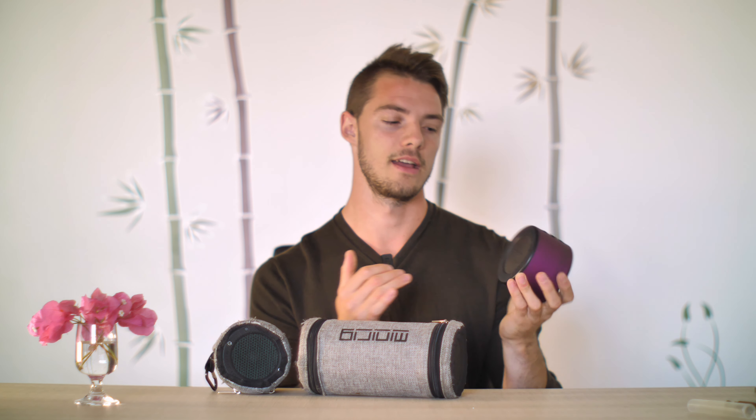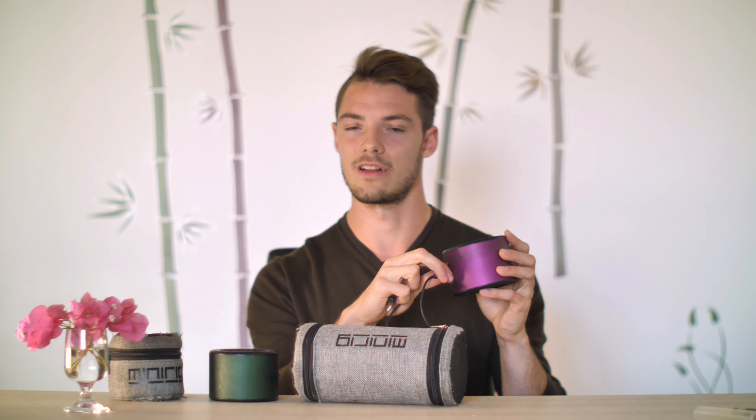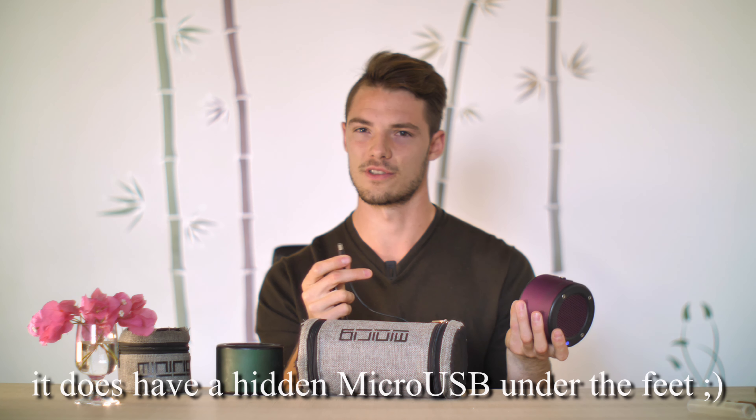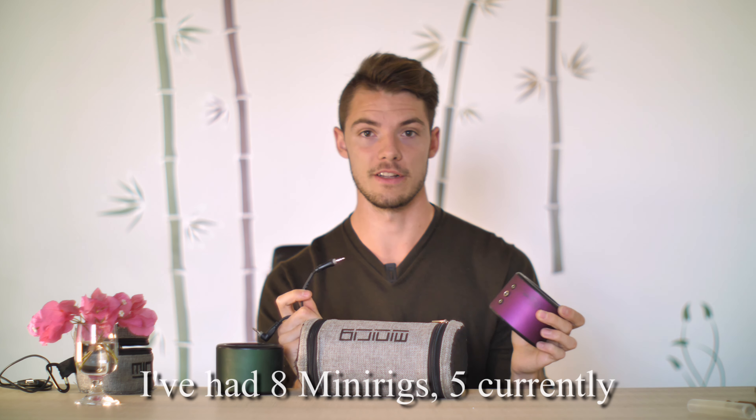It uses three 18650 batteries in series. For charging, it uses a barrel plug charger, which is kind of strange. I've used other barrel plug chargers on them before and actually fried the charging circuit on one because it was incompatible — sent too much voltage or amperage. So you're kind of stuck with these specific cables. And while on the topic of cables, I use an aftermarket aux cable because the stock cables that come with the Minirig suck. All five of the Minirigs and subs I've had — the cable would fray after not too long.